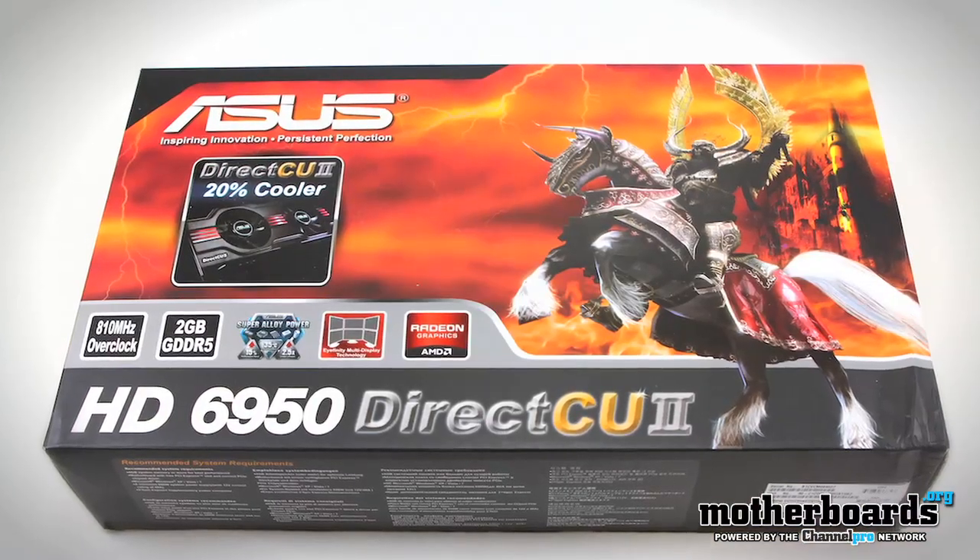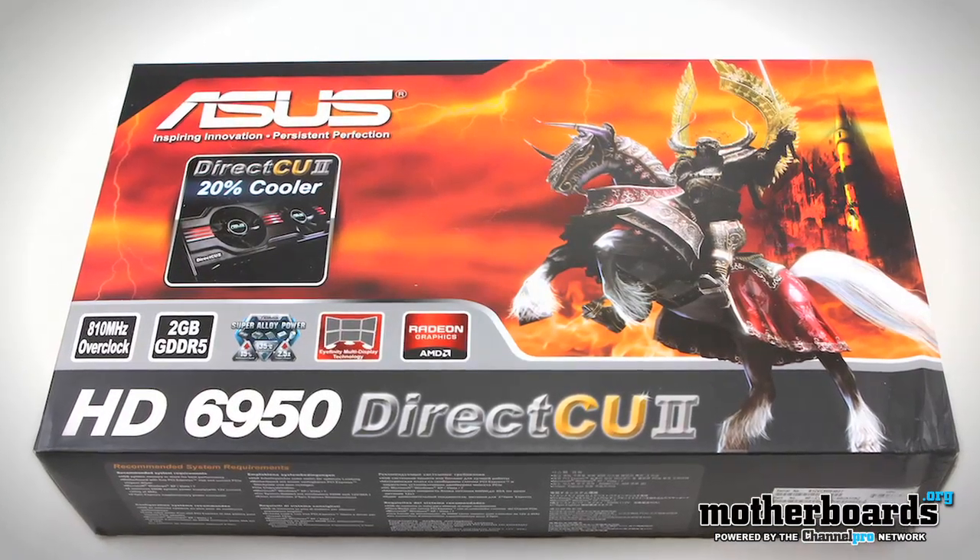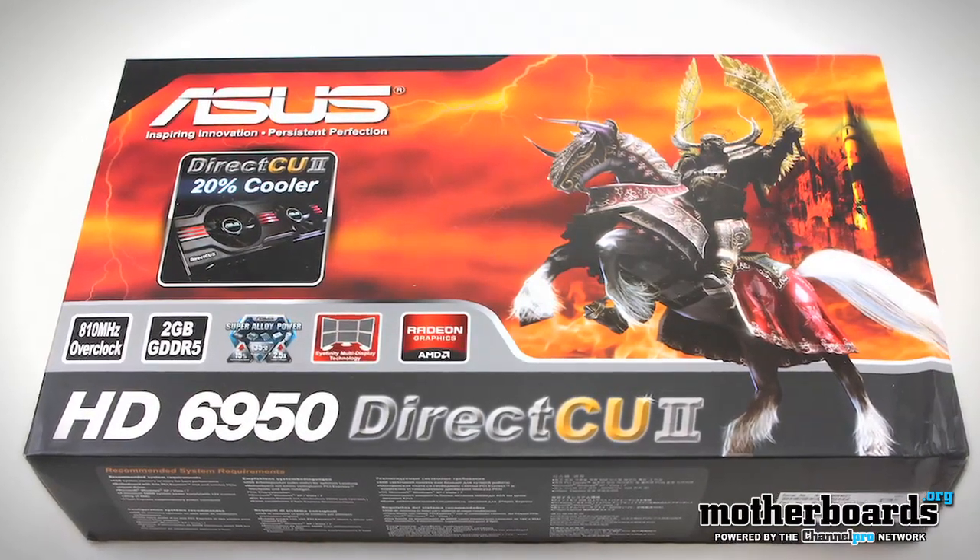Howdy out there. How's everybody doing today? It's me, Elric Ferris, your host. Welcome back once again to the Motherboards.org YouTube channel. A few days ago, we brought you an unboxing of the new ASUS HD6950 DirectCU2 2GB card. Today, we're going to bring you the full review of that card.